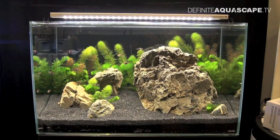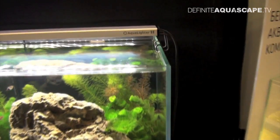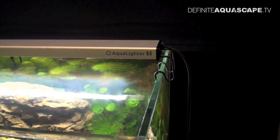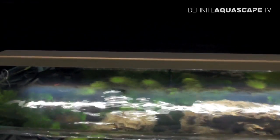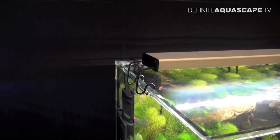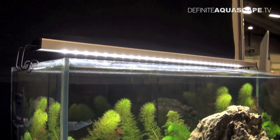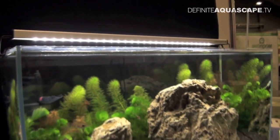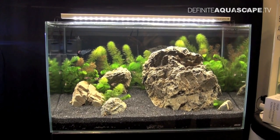This is the first aquarium illuminated by Aqualighter LEDs. This lamp is called Aqualighter 1. Aqualighter 1 is an entry level lamp for beginners. The length of this particular fixture is 60 cm. It uses cool white and warm white LEDs manufactured by Osram, and can be used for freshwater tanks not higher than 40-45 cm.